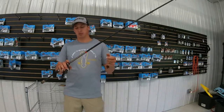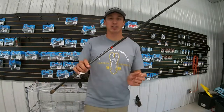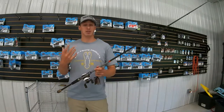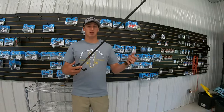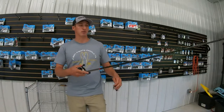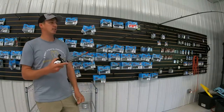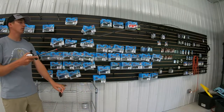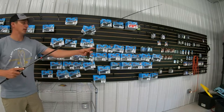You can see it's rated for 14 to 25 lb lines, being that heavy action. It's three-eighths to an ounce and a half weight you can throw with this. It's unbelievable how great of a rod this thing is. You can see it's got that extra fast action, but it's got plenty of backbone.